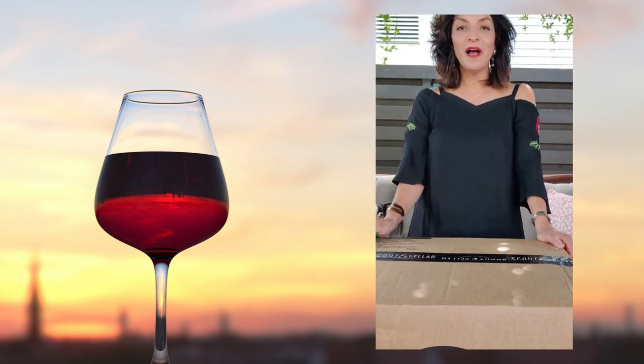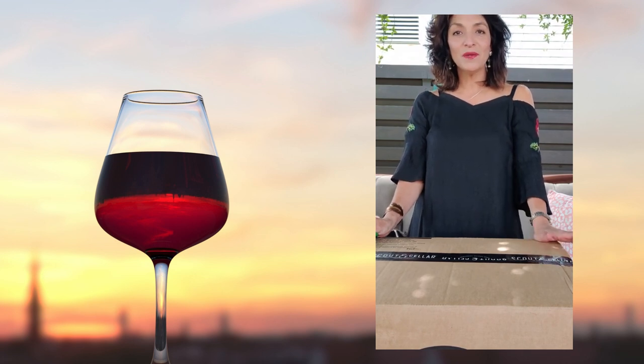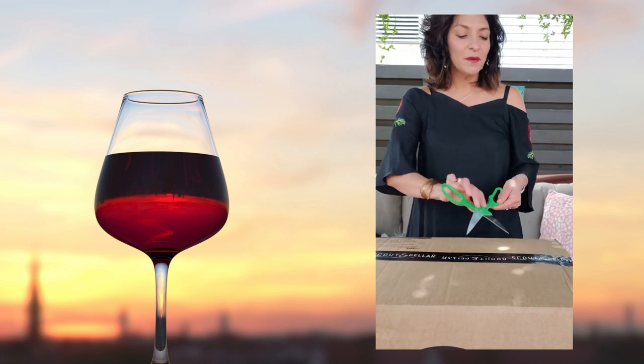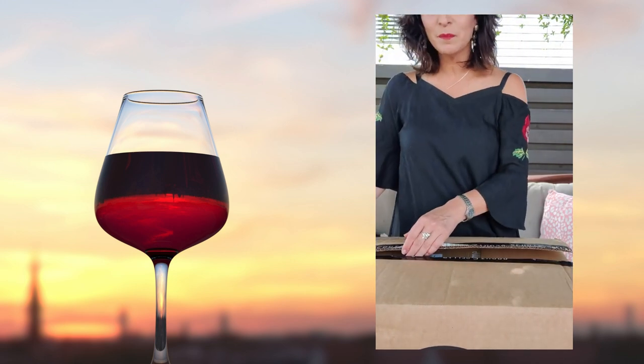It's time for another video. I'm unboxing my June Scout Circle Wine Club. Let me give you a peek inside what's in this box.